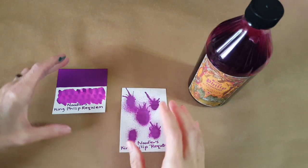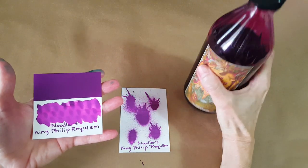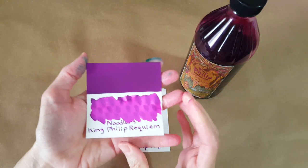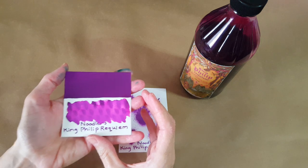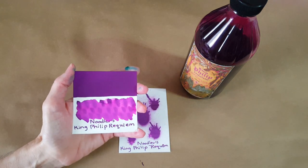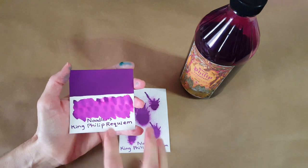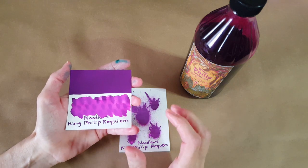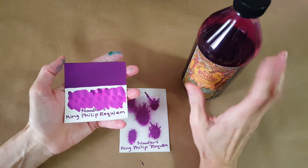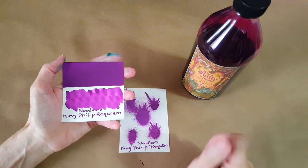First I really want to show you the color, then compare some other Noodler's bottles and show you the packaging. This is a beautiful ink and it kind of defies description. I saw somewhere online someone said it was a magenta fuchsia purple, and I have to agree that it's difficult to pin into a color category. It's also really difficult with lighting, cameras, and devices to capture the color, but we're going to see it in several different nibs.